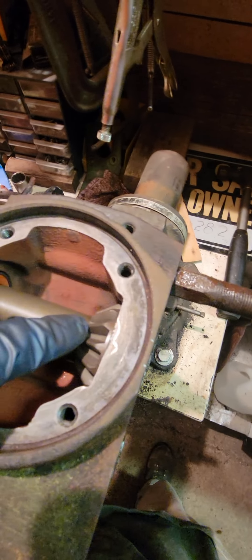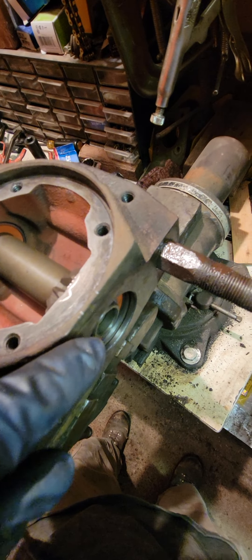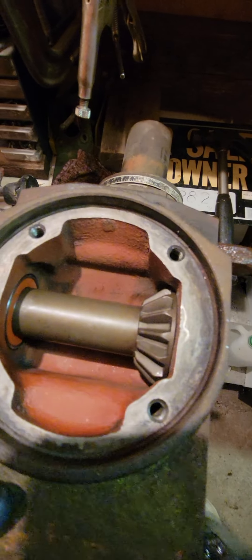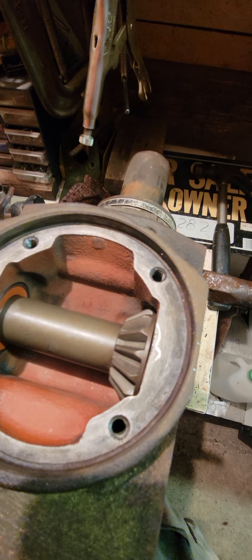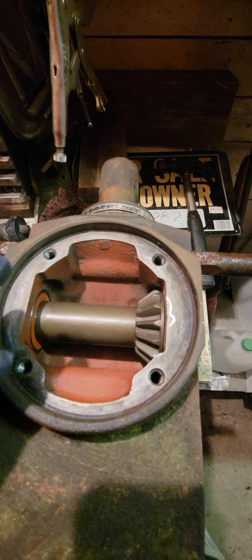I got the bearing on the shaft and put it in there. Flipping this thing on its side, I put this bearing in at the same time. They don't go together too hard — they should go in pretty easily. If they're going in hard, you've got a burr or something like that.